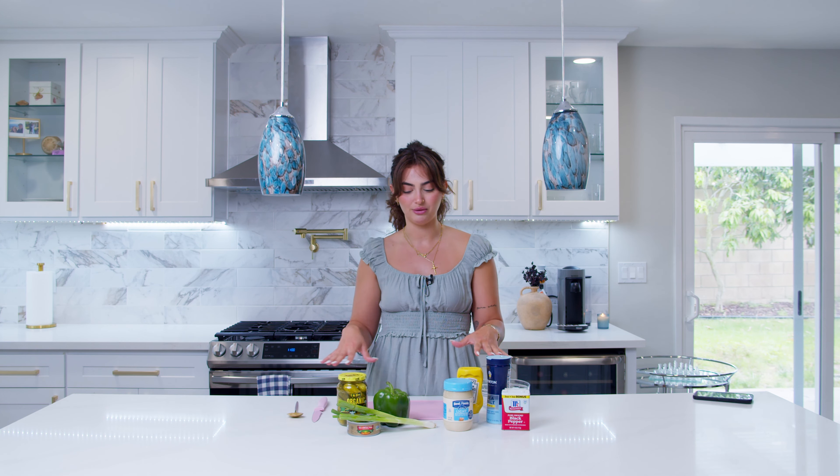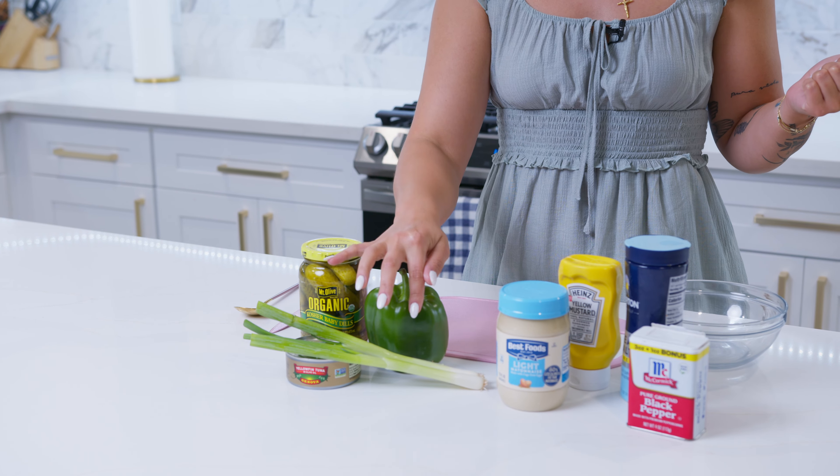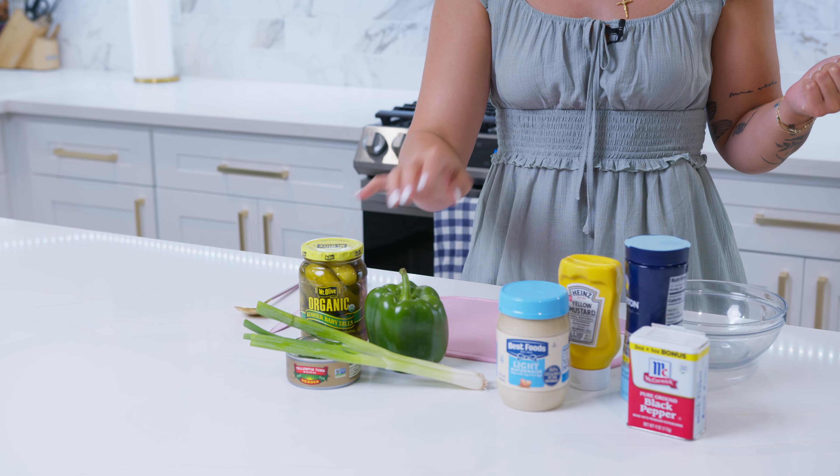This is everything we're going to use. So we've got pickles, bell pepper, tuna, spring onion, mayo, mustard, salt, and pepper. That's all you're going to need.